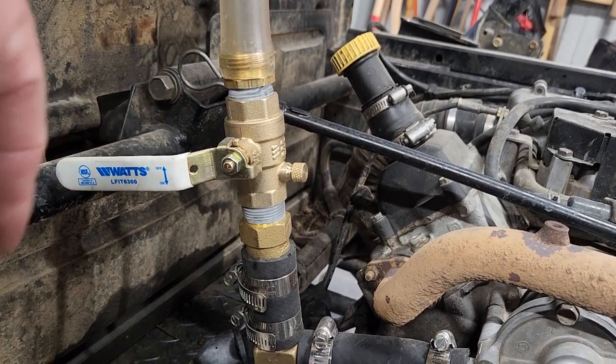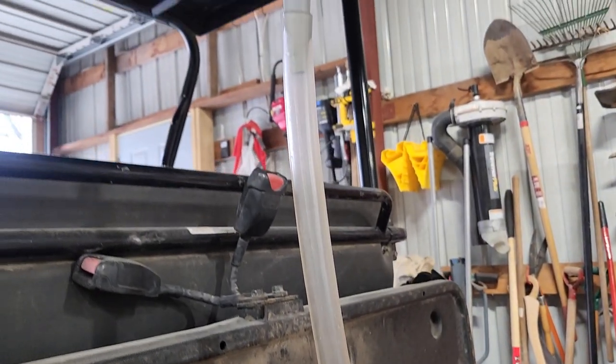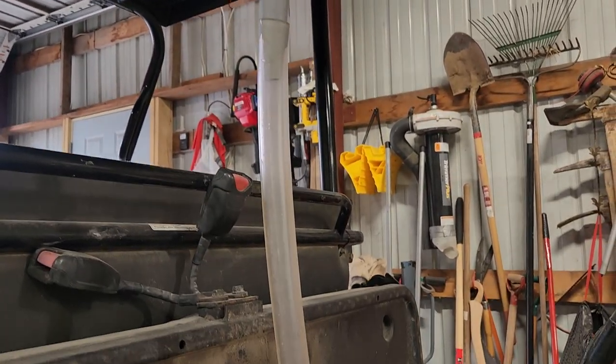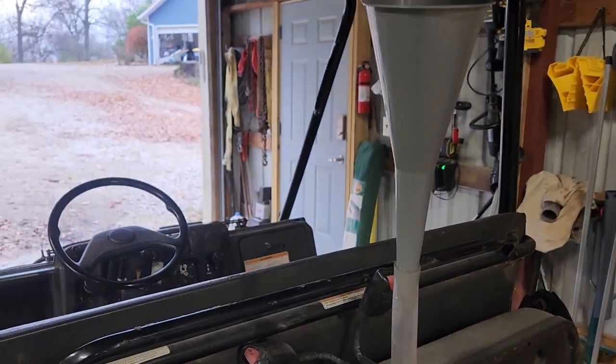So I can open and close this and bleed it, and then I've got this clear tube that goes up to a funnel at the top. I fill this with antifreeze — this is how I filled the whole system. I filled the radiator and all the hoses and tubes all from this, so it pushes all of the air out that's higher than the radiator.